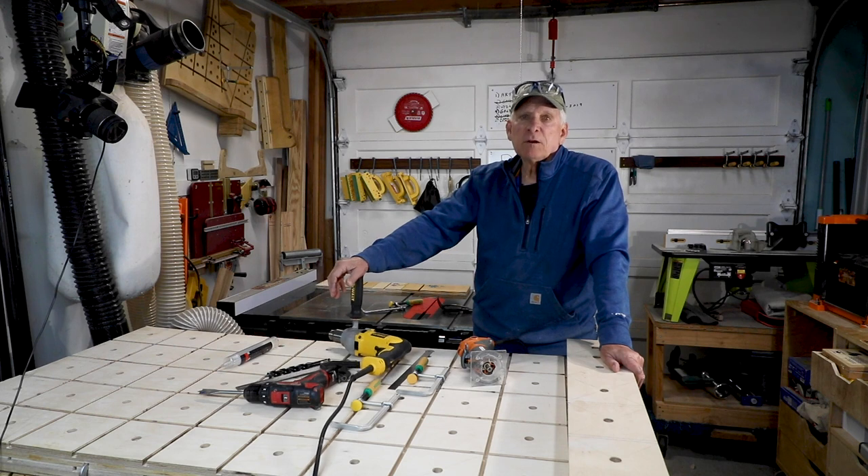Anyway, that's it for today. Small Workshop Guy — I hope you found that helpful, and be safe in your workshop.